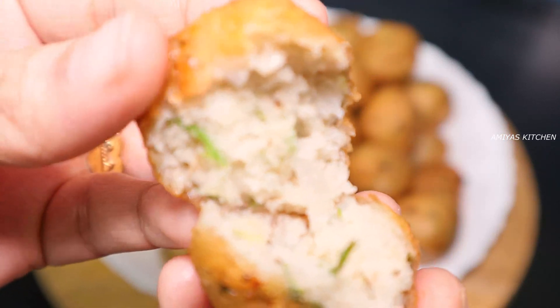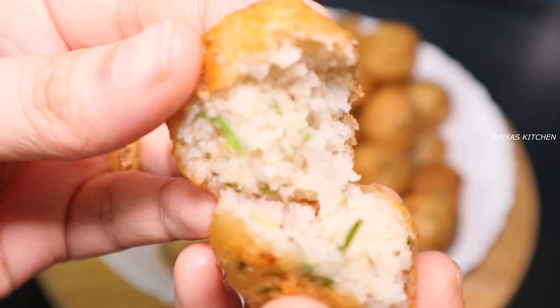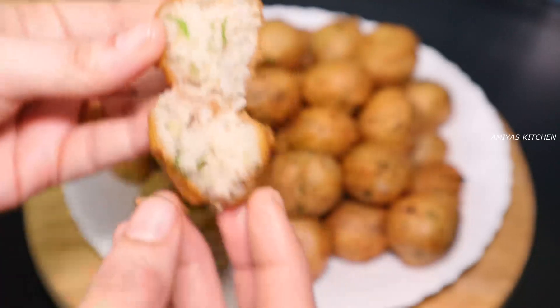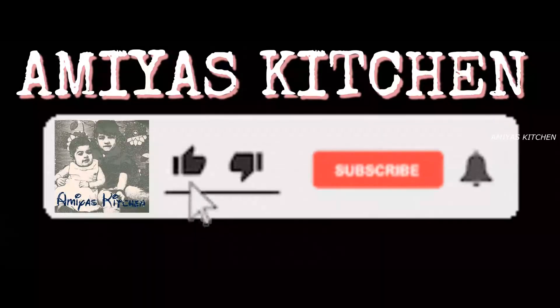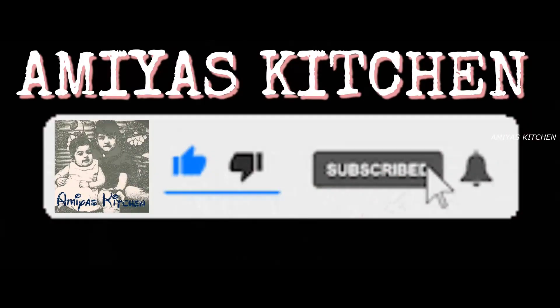It is very soft and has a good taste. Please try it. Please share with your friends and family. Please like and subscribe. Thank you.